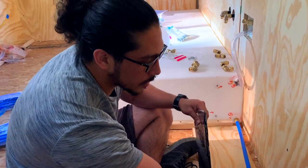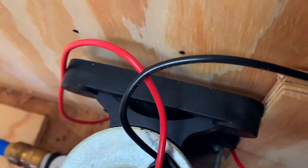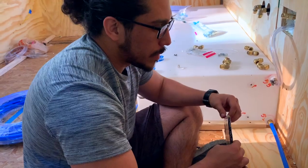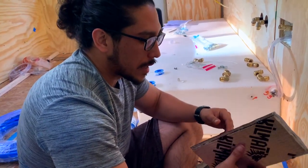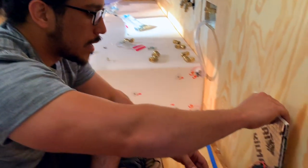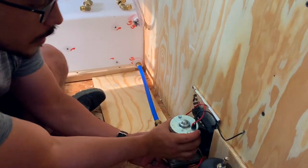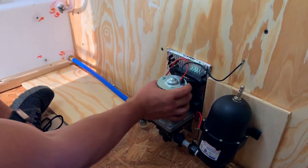The pump itself comes with rubber feet, but we're going to go ahead and add some KalMat behind it just to prevent it from being too noisy. KalMat is basically a butyl layer that reduces noise and vibrations. So I'm going to go ahead and place it behind the pump and attach the actual pump to the KalMat that will be taped on here.